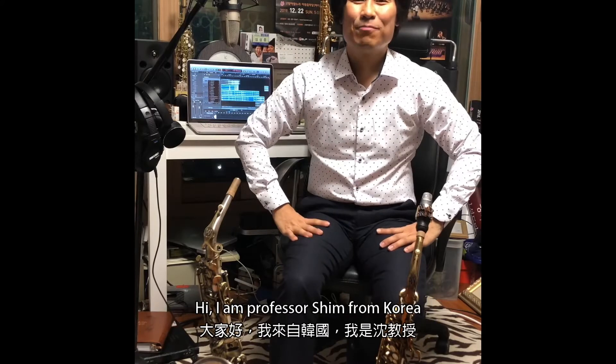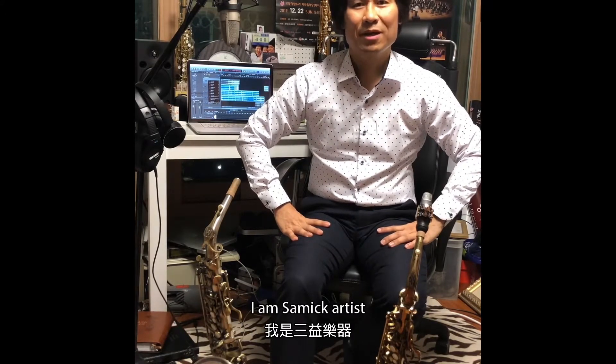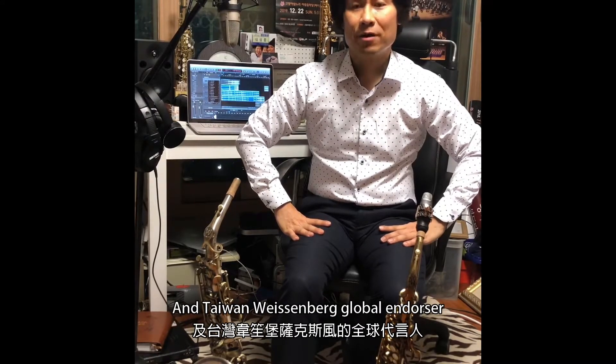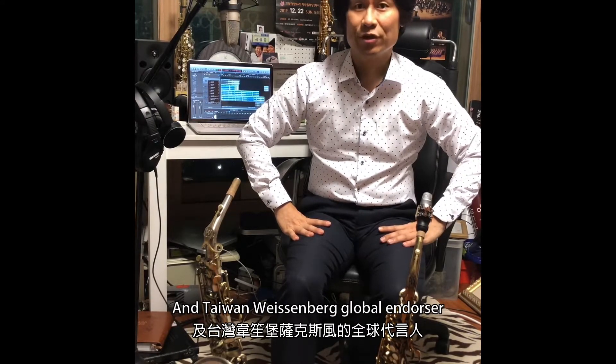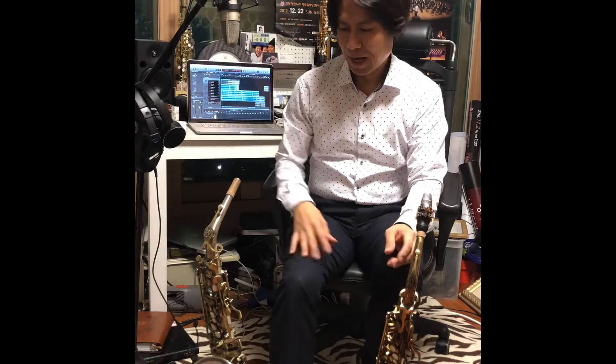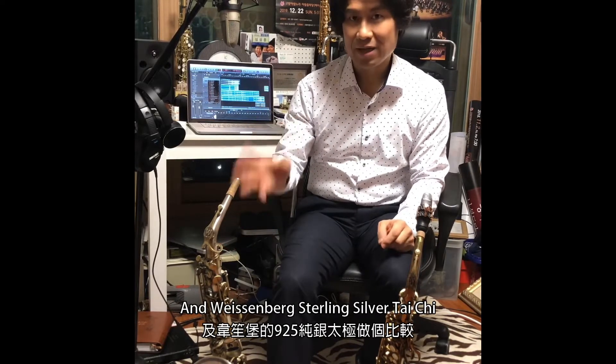Hi, I'm Professor Shim from Korea. I'm a Sami artist and Weizenberg Global Endorser. I compare the Mk6 5-digit and Weizenberg Styling Silver Taichi model.